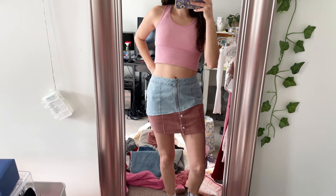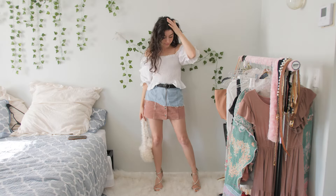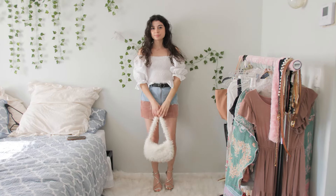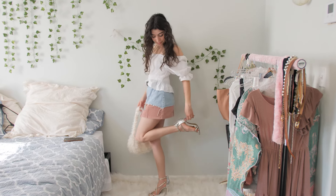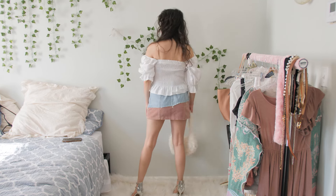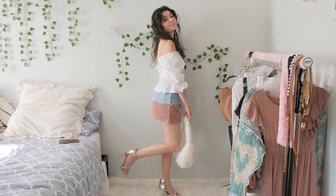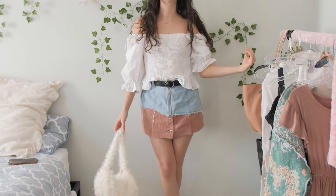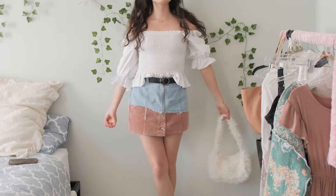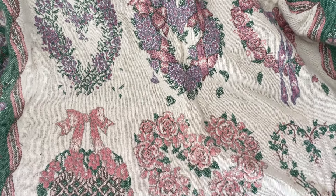I also added belt loops, which I didn't show in the video — I got too excited and ran downstairs to wash and dry the skirt. This is how it came out; it literally came out exactly how I wanted. I'm so excited — it's so cute and looks so much better now that it's been washed and dried because it has a little phrase on it. For those of you who are new to my channel, you can shop any of these items on my Depop account, which is linked in my bio.